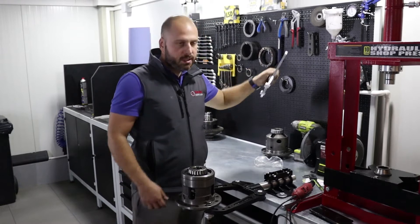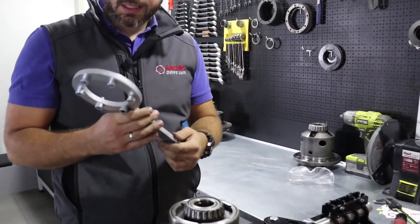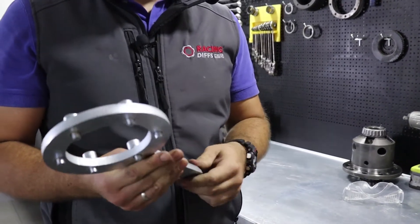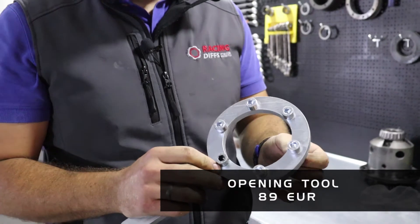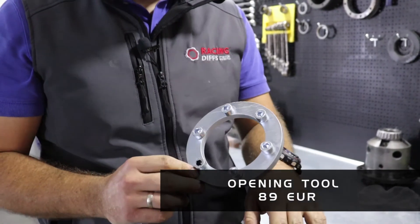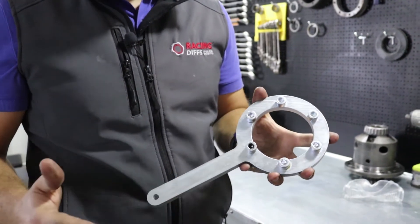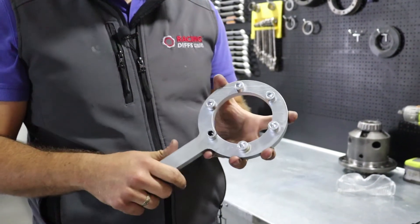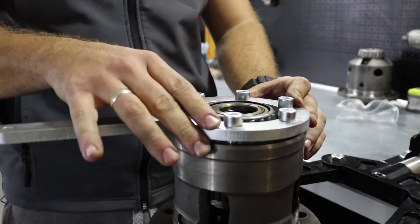Now, to open this unit you need a special tool. We are making it — it's rather simple but you can purchase it on our web shop. It is available for purchase along with the parts, or if you think you can manufacture a better one, you can do it yourself. Anyhow, you will need some special tool to open this collar.